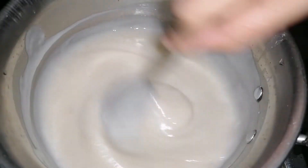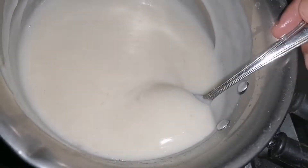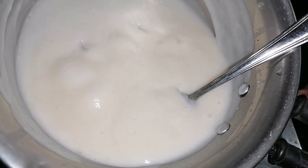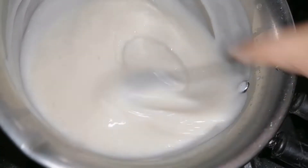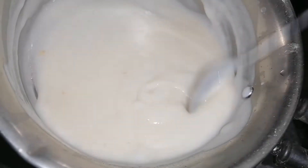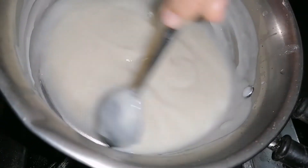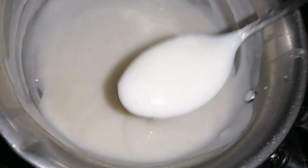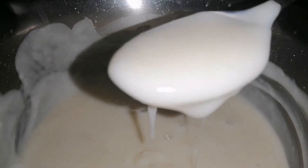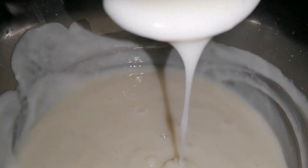Add a little bit of baby food. The food will be ready for healthy food. We will use the flame-off and put the spoon in place.